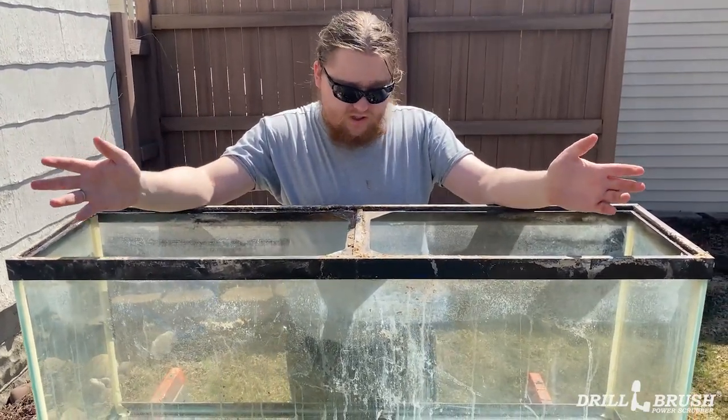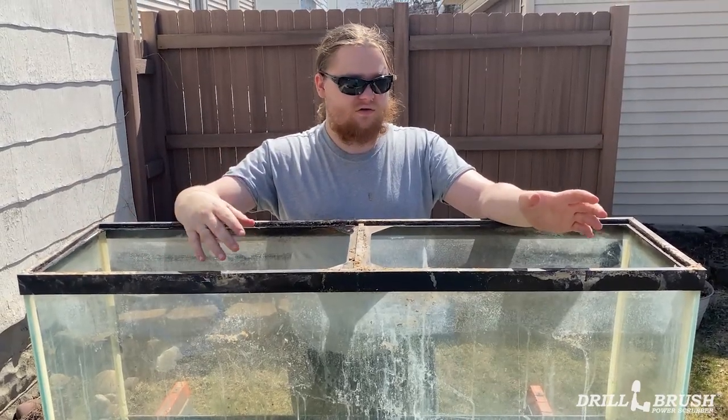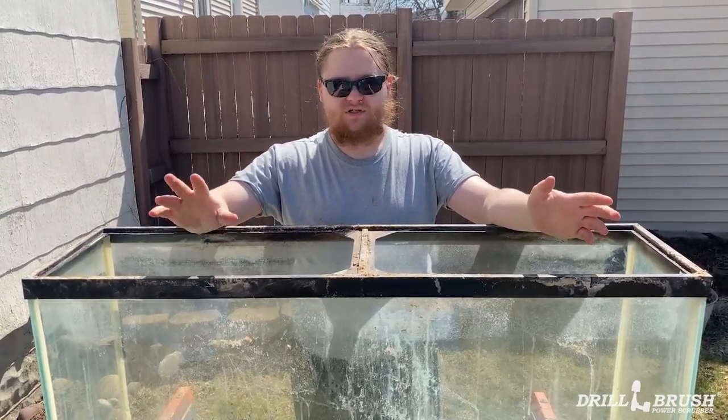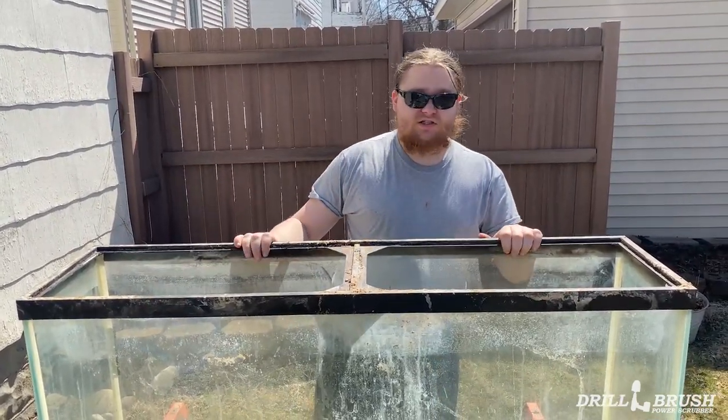This is going to be kind of a long haul, so we're just really going to get right into it. I'm just going to be using some basic dish soap to do the scrubbing, and then I'm going to do a whole rinse treatment after, which is pretty boring — just rinsing it with water. All right, let's just get into it then.